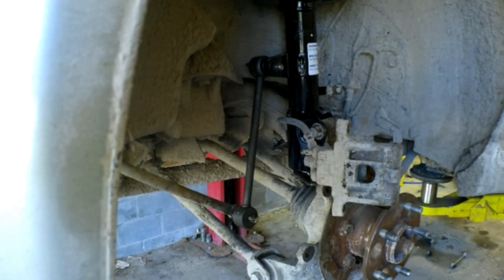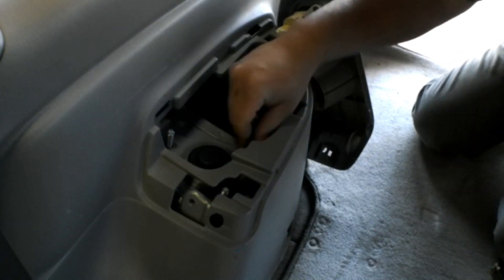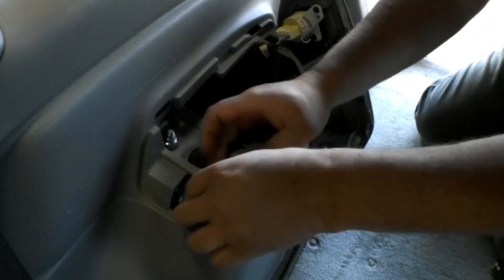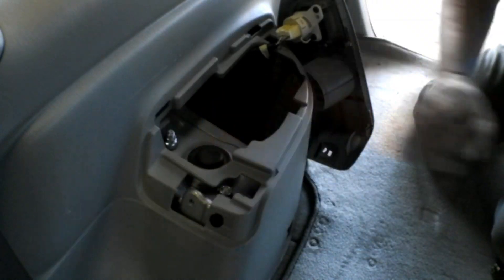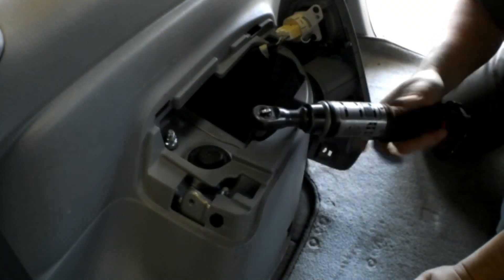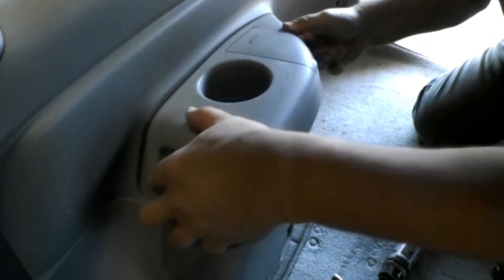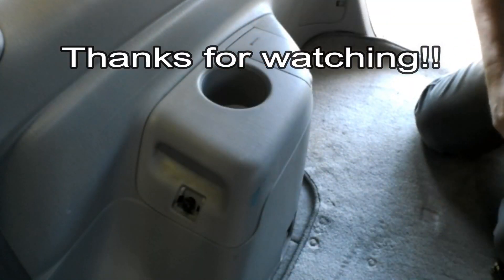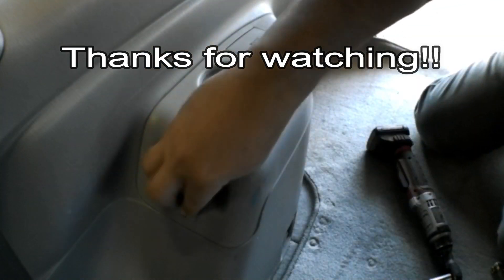Back inside the car, the bolts lined up so I'm putting the 14 millimeter nuts on top of the strut and tightening them down with the air ratchet or electric ratchet — they don't have to be super tight, just snug. Put the cover back on, throw that 10 millimeter bolt back in, and as far as the strut R&R is concerned, it's done.